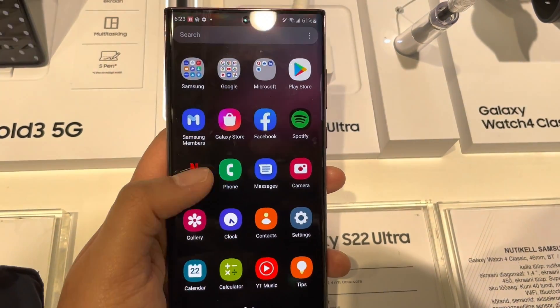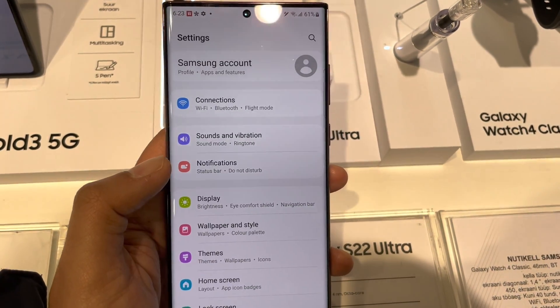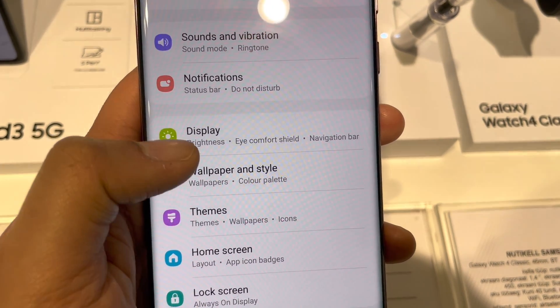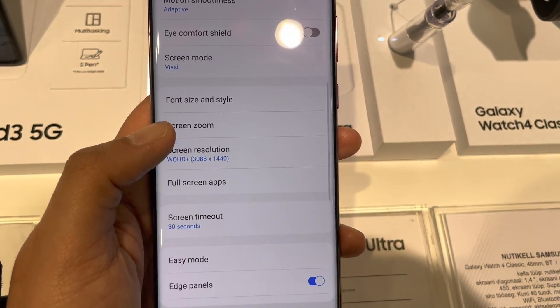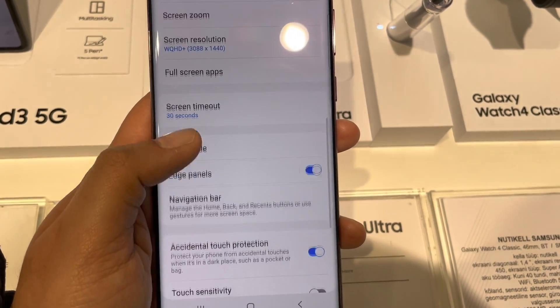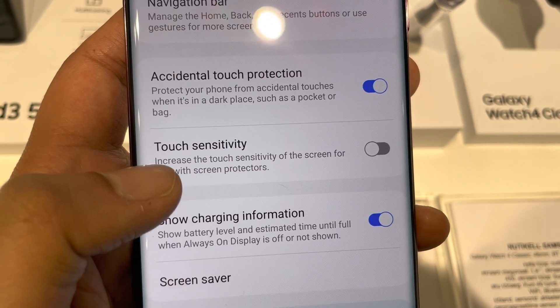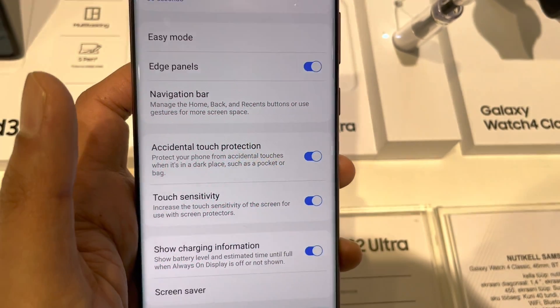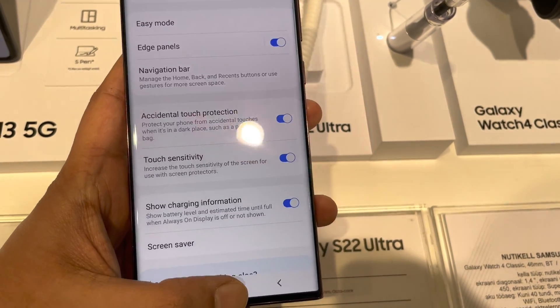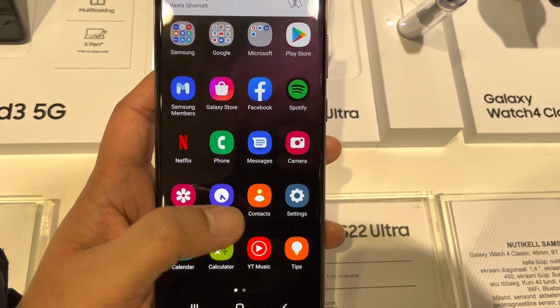The next tip is related to the screen protector — you need to enable touch sensitivity. If you have a screen protector on, go to Settings, then Display. You will see an option of Touch Sensitivity — enable it. This increases the touch sensitivity of the screen for use with a screen protector, so your touch sensitivity works perfectly fine.